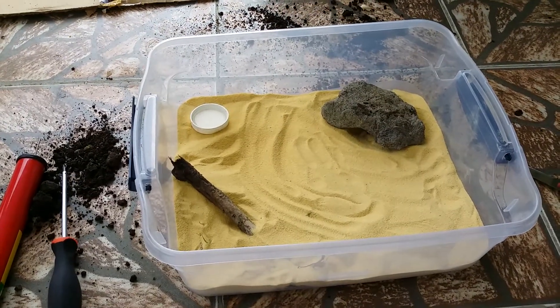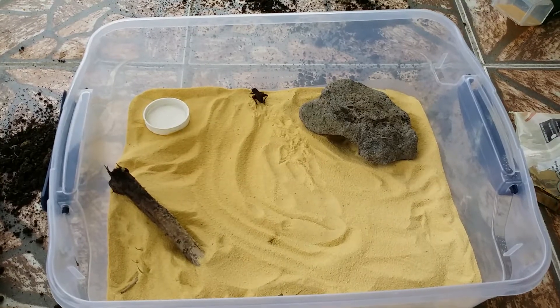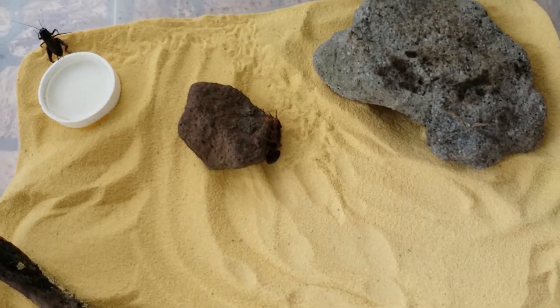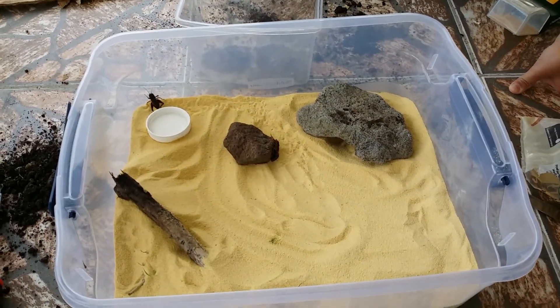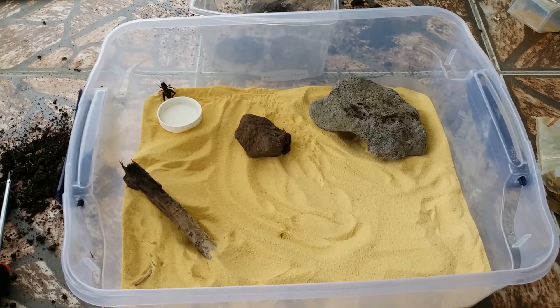Now we're going to add Nero the scorpion and his rock in. I've added the little prey in. Now we added him in — there he is, right there on his rock. He is happy in his new environment. He has a cricket, his water, his stick to climb, and he has a rock and a cave. So that's everything he needs.